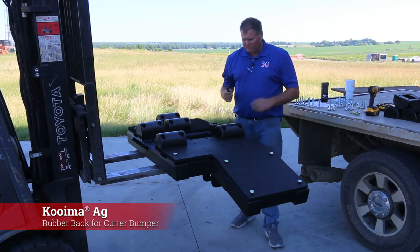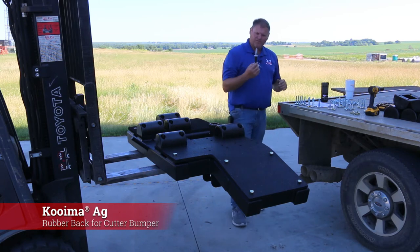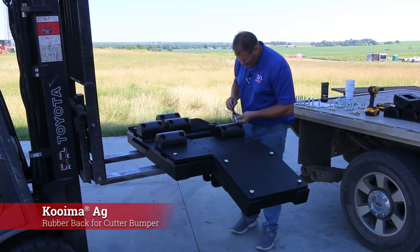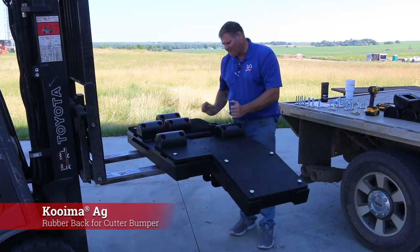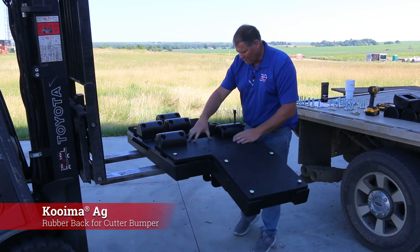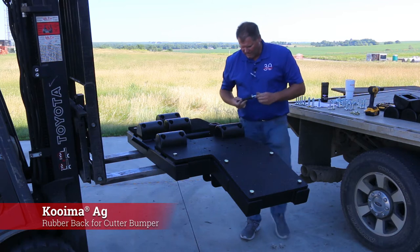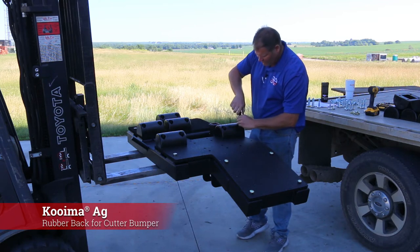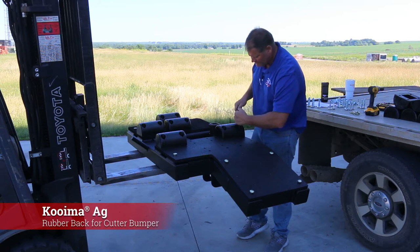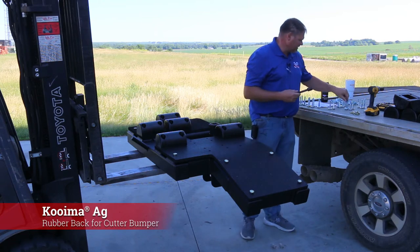What I like to use is a short three-quarter socket. With our bolt kits there's a three-inch, half-inch bolt that we want to start all four threads. The bumper has threaded holes tapped into it, so all you've got to do is start each one. It's kind of hard to get your fingers in there, so it's nice to have a little extension like this.